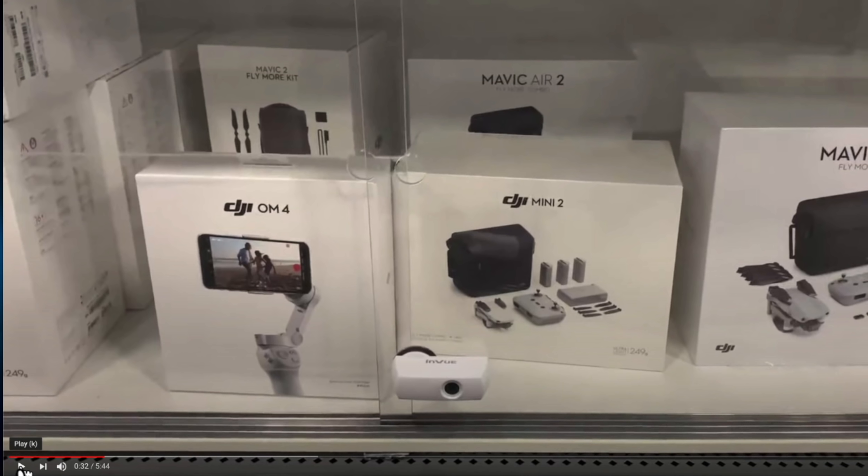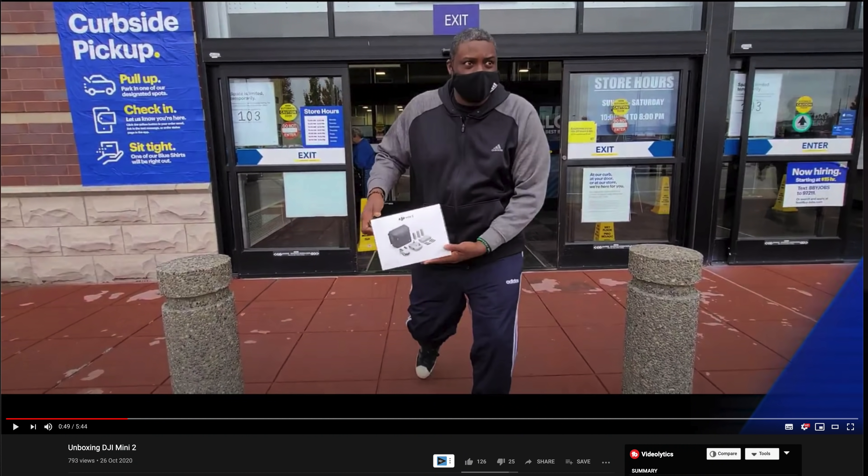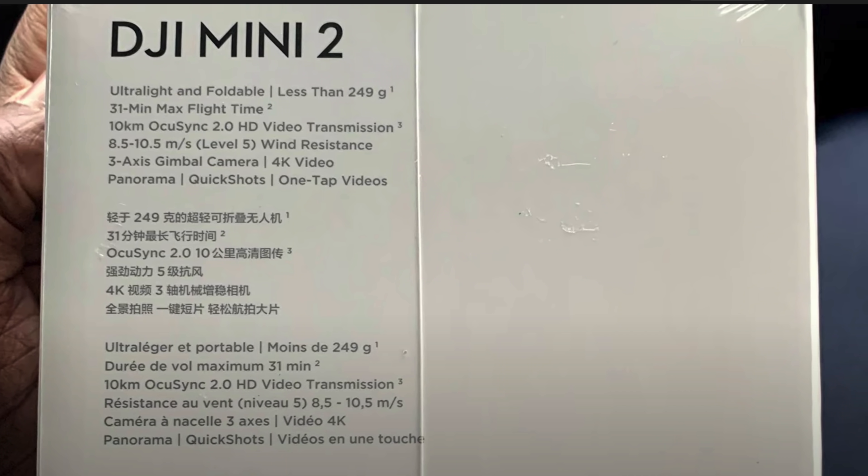The channel is called Our Beatific World. The retail box looked pretty much as expected — it turned out he picked up the Fly More Combo. From looking at the box, you can confirm several details: you will get the Mavic Air 2 remote, as I claimed, plus a redesigned battery pack, a new completely redesigned charger, and also a nice bag to carry everything in.